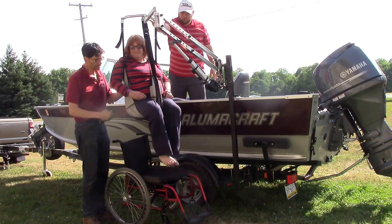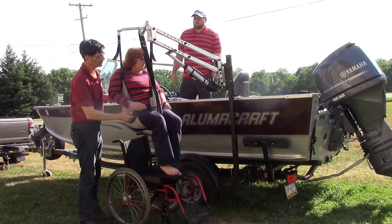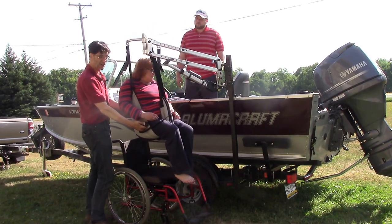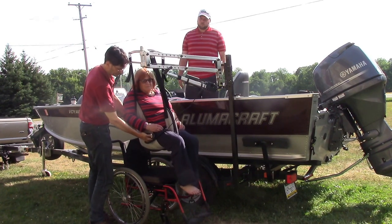Now remember, this can be done adjacent to a dock. People even have multi-lift — the mounting post here that you see can actually be mounted on a boat dock. So that's going to give you some different options here.